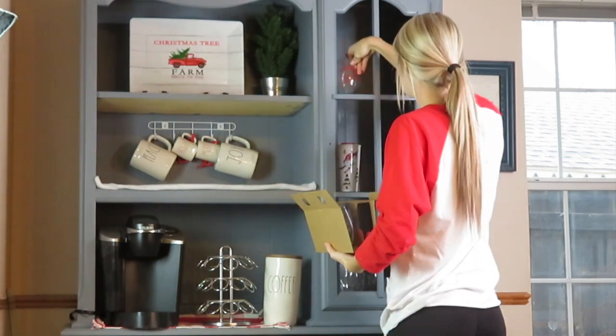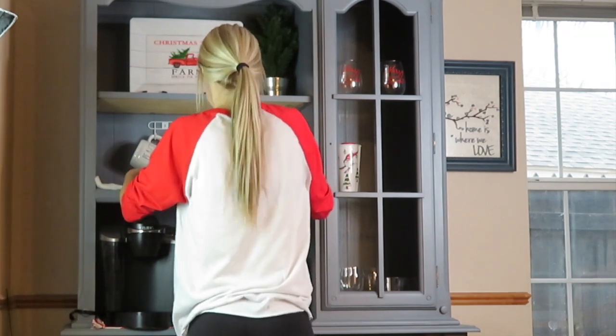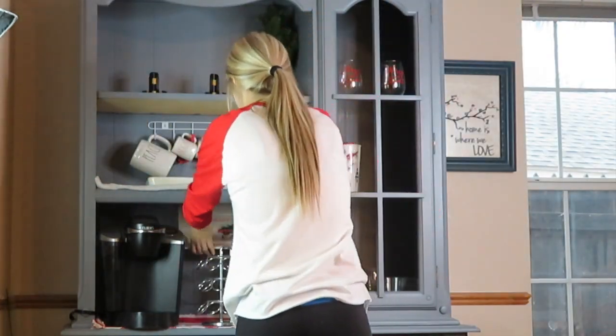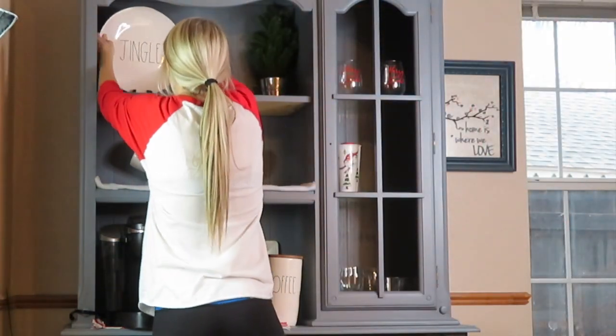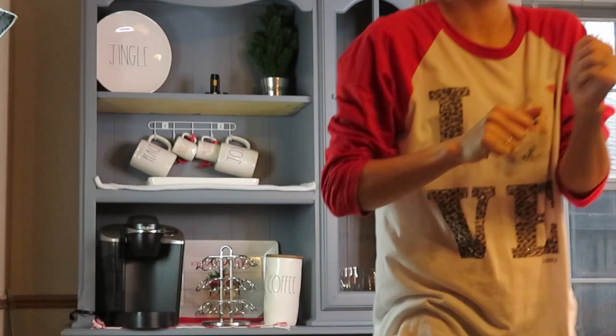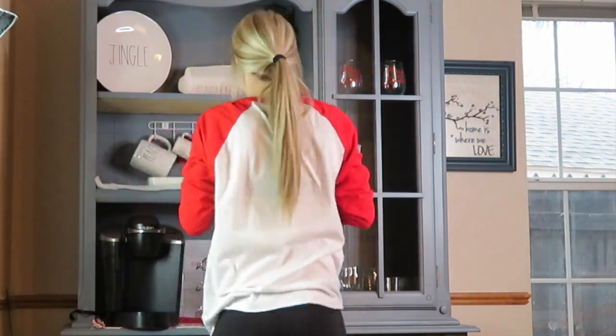I also picked up some of these wine glasses from the Target dollar spot. I always think that's a good place to get wine glasses because it's only three dollars for a pack of two. I believe they say 'Merry Christmas' or maybe 'Merry and Bright' — I can't remember exactly, but you'll see them in the close-up in just a second. I also picked up a few more Ray Dunn items.